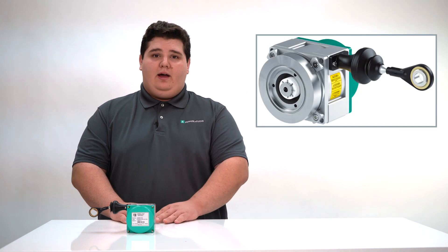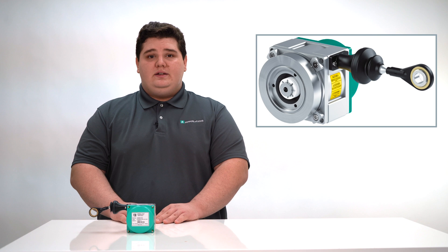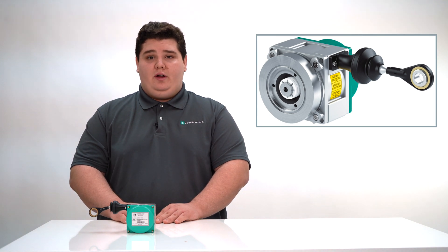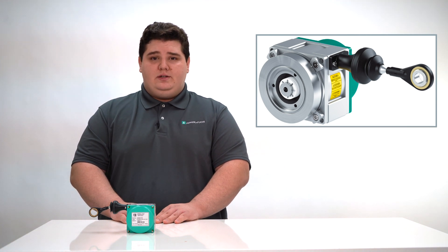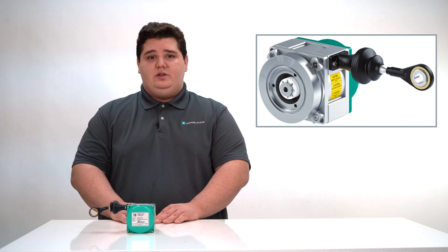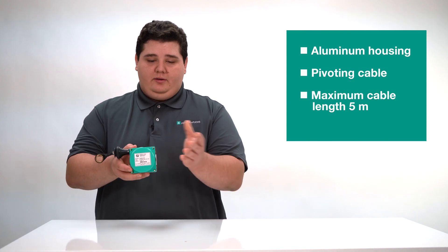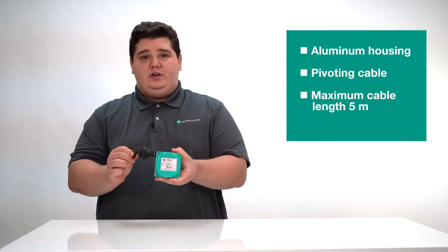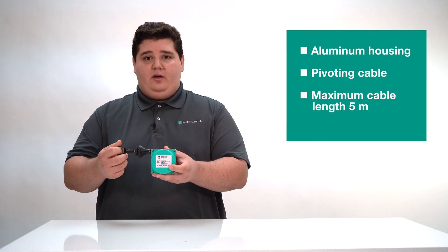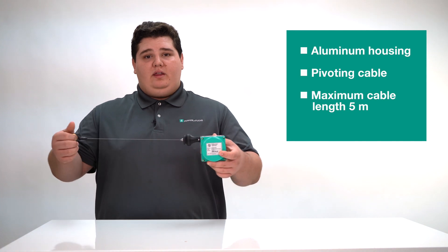Here is the ECN20IL. The ECN20IL cable pulls have an anodized aluminum housing and are suitable for use in industrial environments. The cable pulls are also equipped with a bellow steel tip. This effectively removes deposits such as dust, moisture, and ice formations on the measuring cable. Some of its benefits are an aluminum housing for industrial environments, a pivoting cable entry exit point for added application flexibility along with the bellow and steel tip, and a maximum cable length of 5 meters.